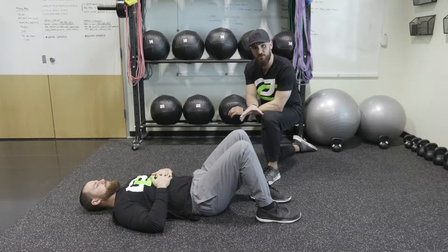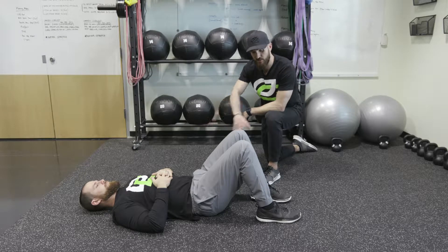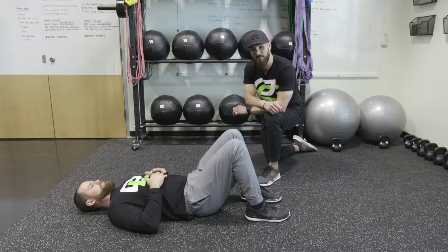So now we're going to show you an activation series. Trevor's going to start on his back in a supine position, with his heels tucked to his butt. He's going to drive up through his heels, squeezing his glutes at the top, and then back down. We'll get 5 to 10 reps.